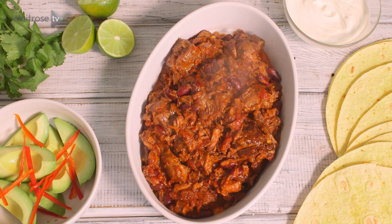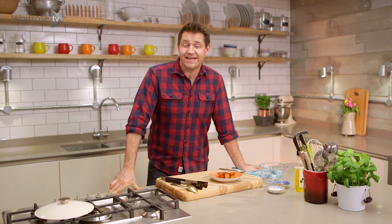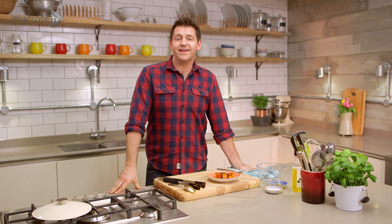Just serve it with some warm corn tortillas and all of your favourite sides. For more great dishes like that, hit the subscribe button.